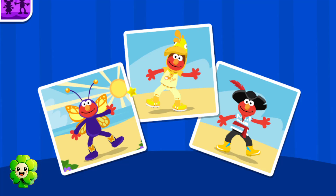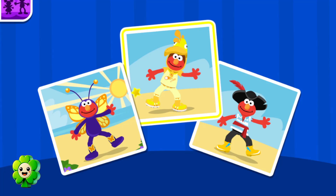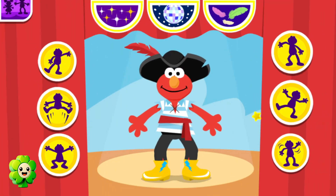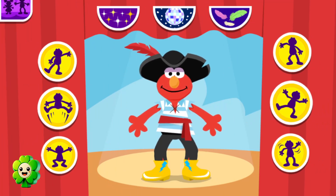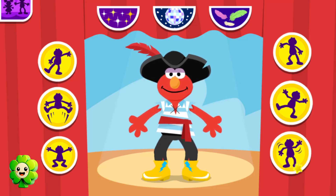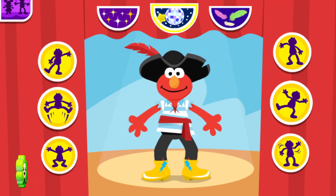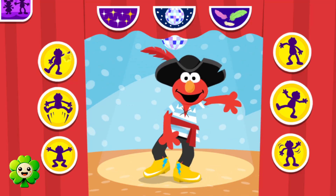It's time for Elmo to dance. Help Elmo choose his costume. Press these buttons to help Elmo dance. Oh, cool. Here we go, man.